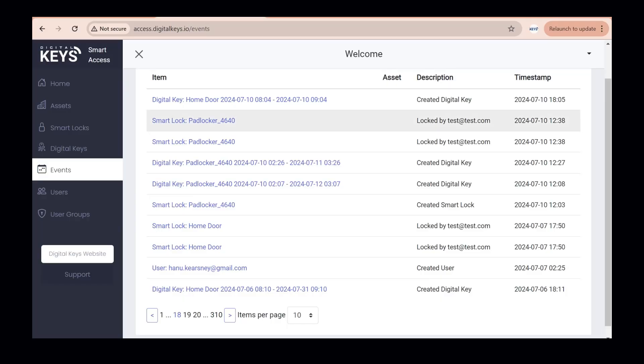You can view the events of unlocking inside our cloud-based management software for any lock anywhere, for tracking purposes and to know when people are on-site or off-site for insurance reasons too.